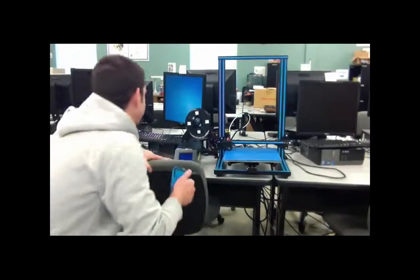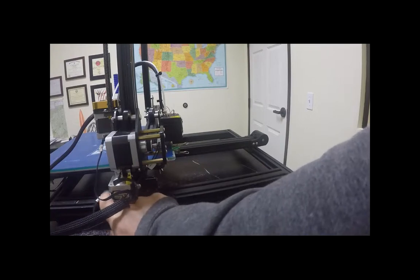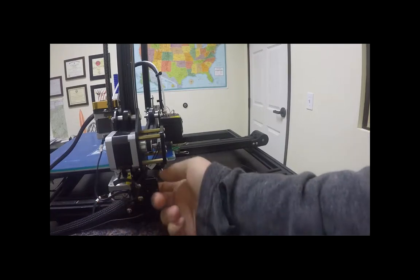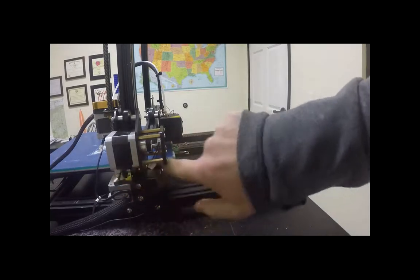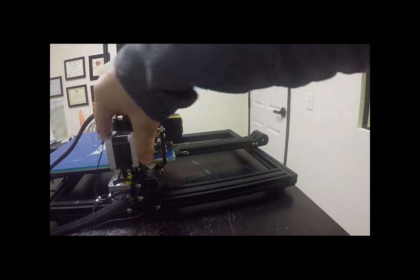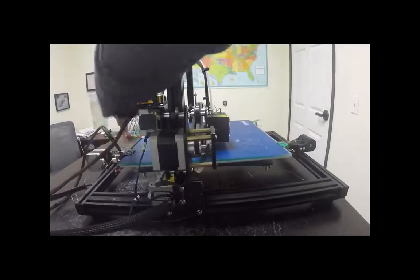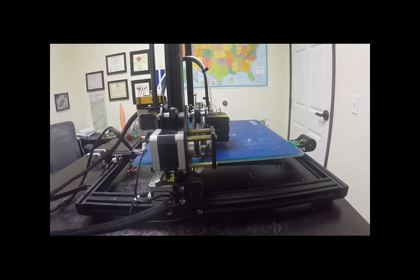Go ahead and check the plugs down here and make sure all the plugs are plugged in — the Z and the Z switch right here and the X and the X switch. Make sure those are plugged in. And then the E motor right here and then the Y motor and the Y switch over here. Just check them all — does it look good?